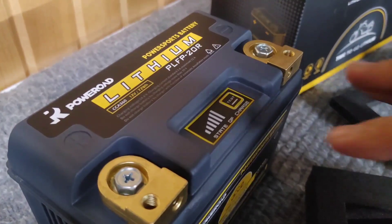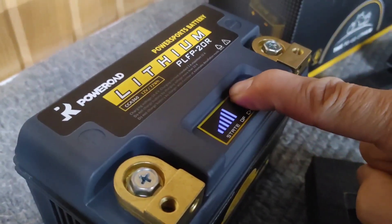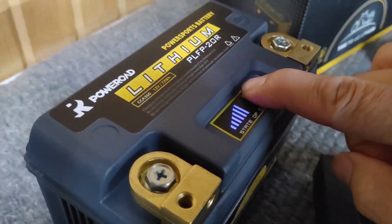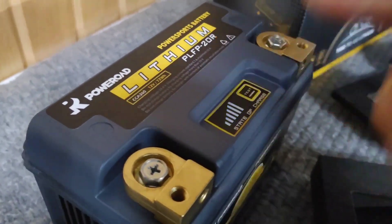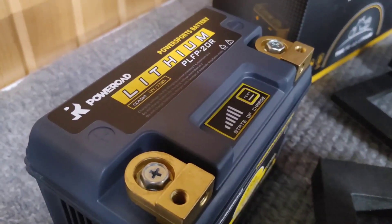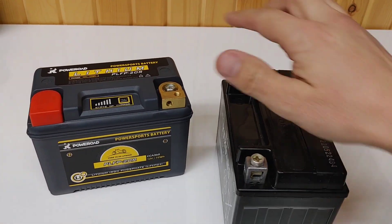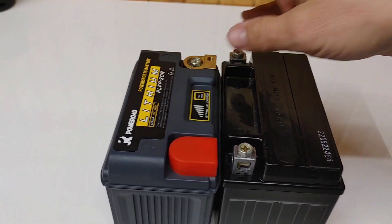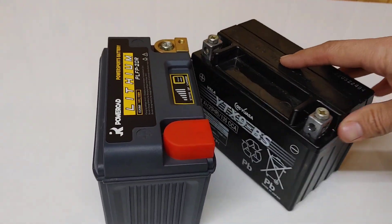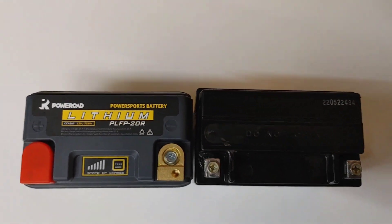Another fantastic option: if you're having trouble starting your bike and you've got your seat off, messing around wondering if the battery's getting weak, outside of being able to hear it you get a visual indicator. That is also a fantastic idea they came up with.